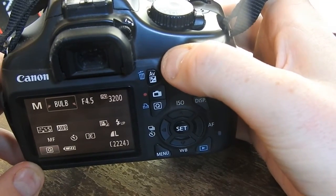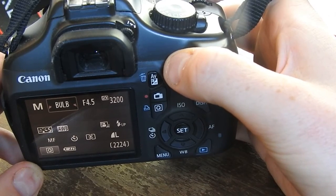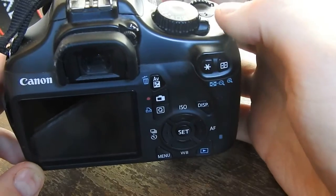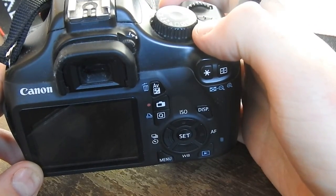One problem with that is it's quite easy to knock the camera. I'd say the best thing to do would be to get a remote, which is what I plan to do at some stage, but I don't have one at the moment.